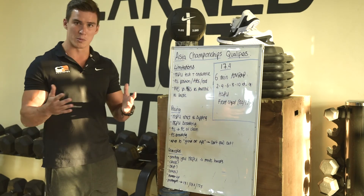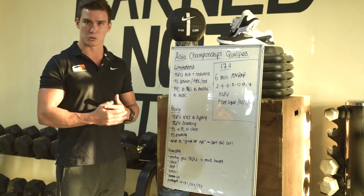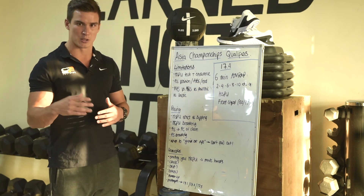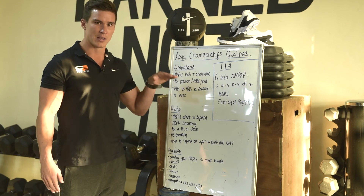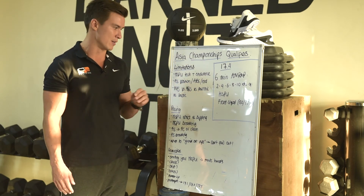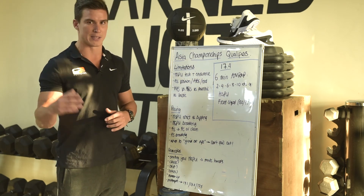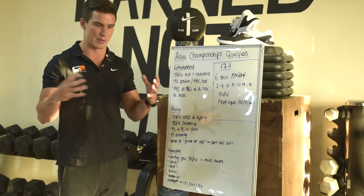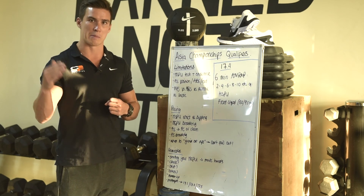Warm-up: not too much to do here other than make sure your overhead position is good, your squat position is good, and warm up the movements so they're not unfamiliar when you get into the workout. Also, thinking back to your limiting factor — for those going to go big or go far into this workout, make sure you suitably warm up your aerobic system. Don't just focus on a few handstand push-ups and front squats, because very quickly you're going to be breathing very hard with a lot of lactate build-up in the legs and upper body. Make sure your body is primed and prepped for that.